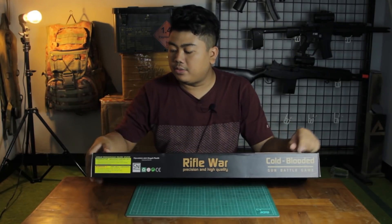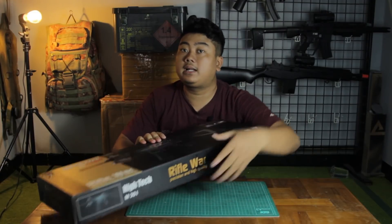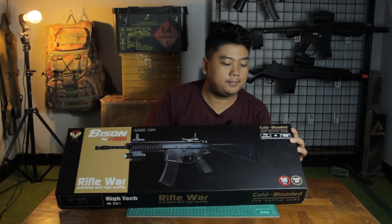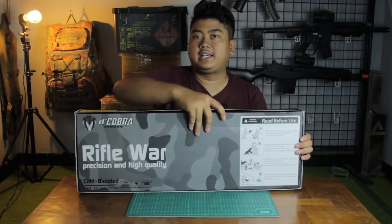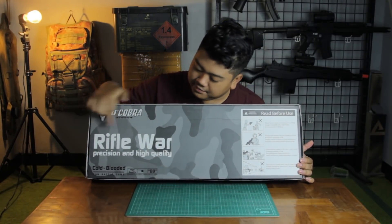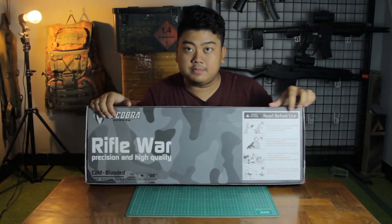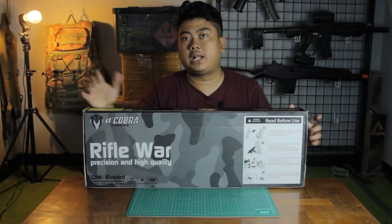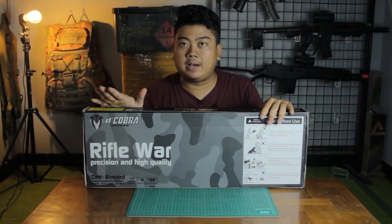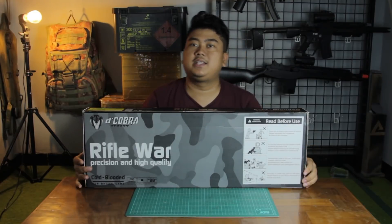There's a warning here — as with most airsoft products, you probably already know what it says. Down below there are also more text details. There's 'The Cobra, Rebel War,' and something like a 'Read Before Use' section — kind of like a manual book. This box doesn't include a separate manual book; everything is printed right here on the box. Now it's time to open the unit itself.